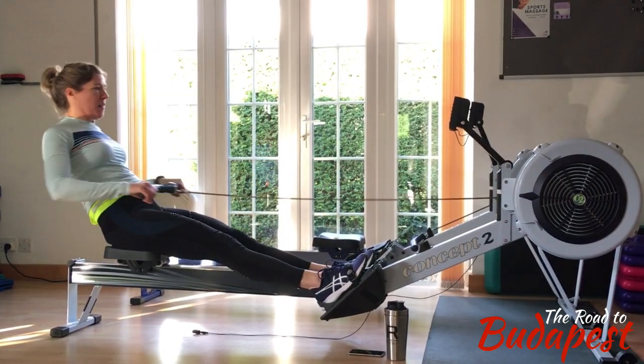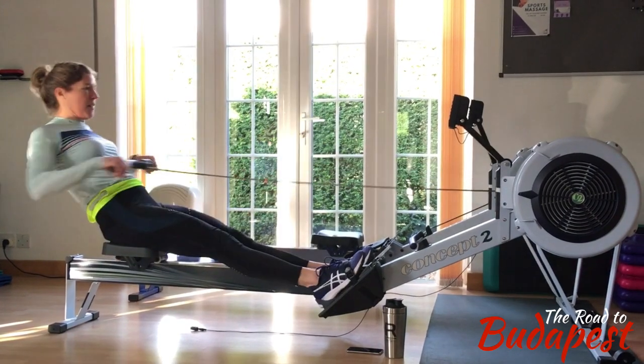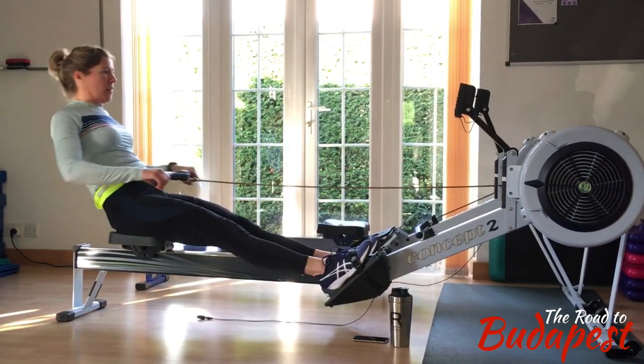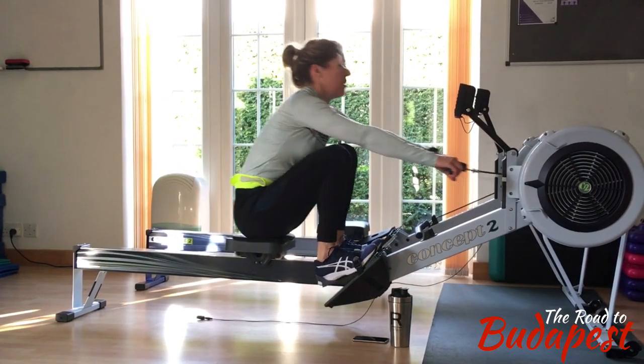That's a bit better now. The legs need to drive down fast first, and just before the legs finish you need to open the shoulders up.